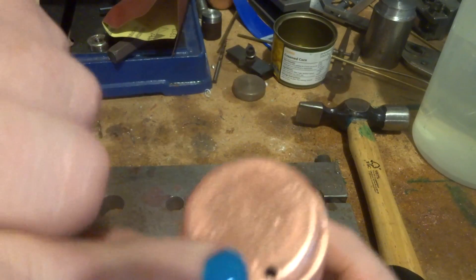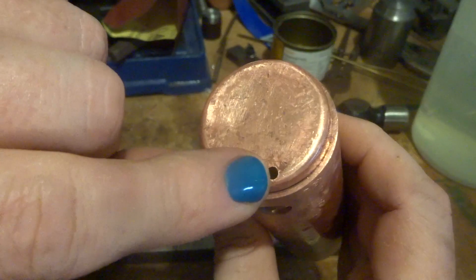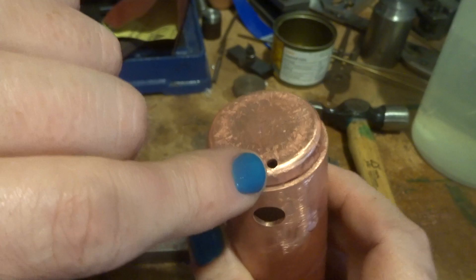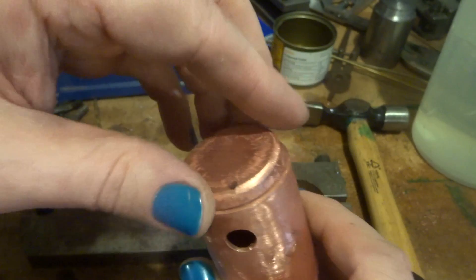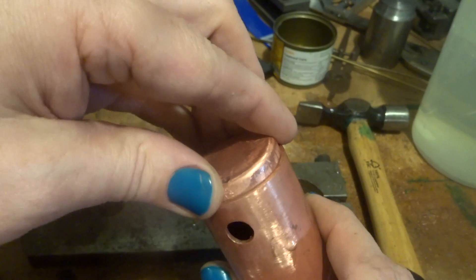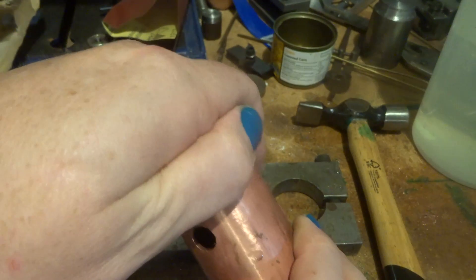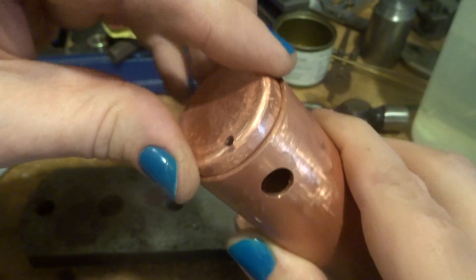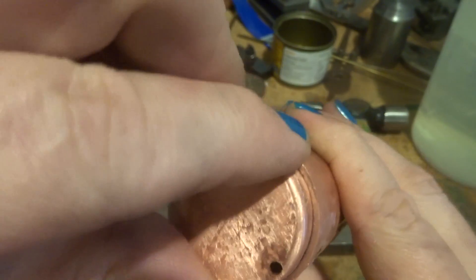I've had a look in the book and this hole here — which we talked about — that's the steam pipe that's got to be lined up with this bush here. And it is in this end, so we've just got to get it in so that it's nicely in line.